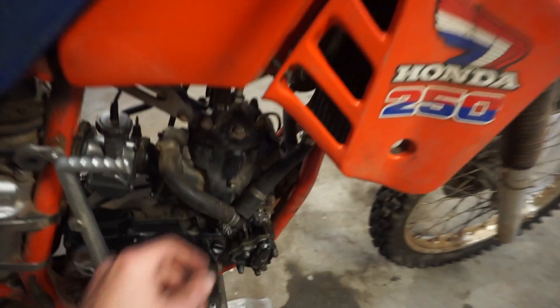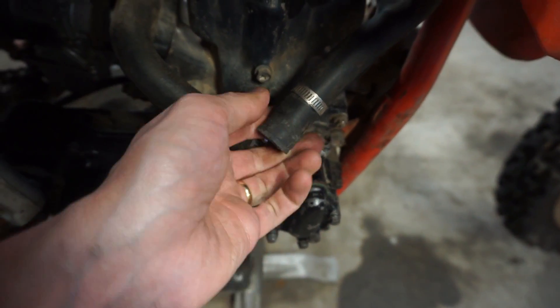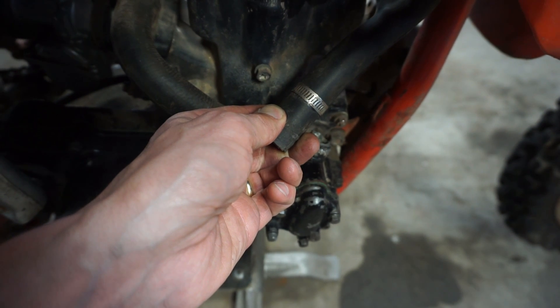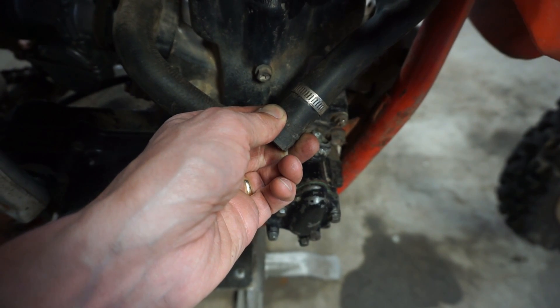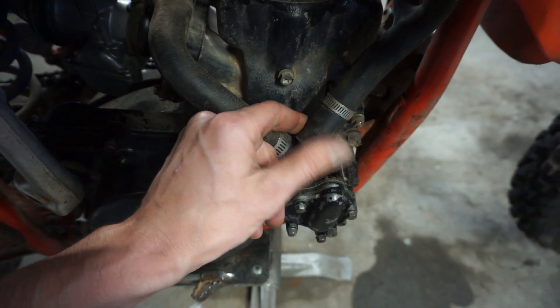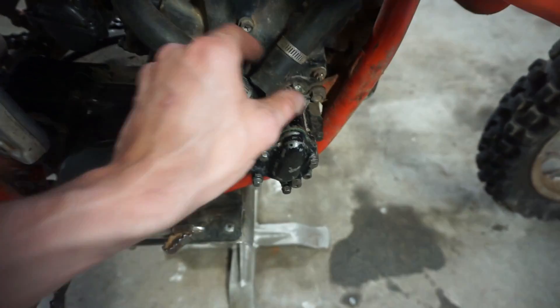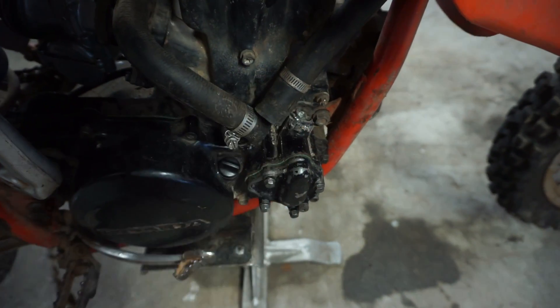Oh crap, I forgot about this cut right there. You can see there's a cut right there in the coolant line. Maybe it'll cover enough of it so it won't affect it.